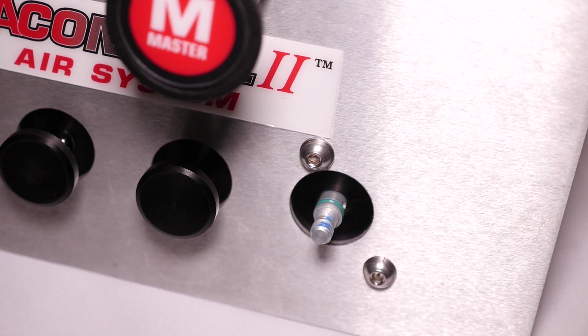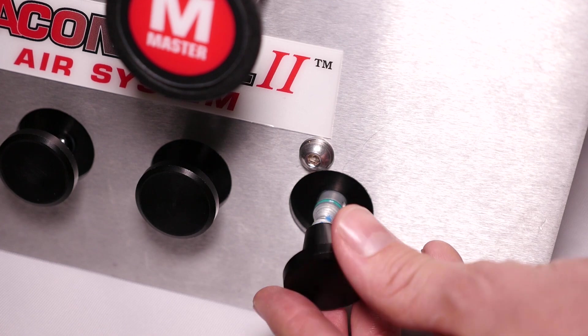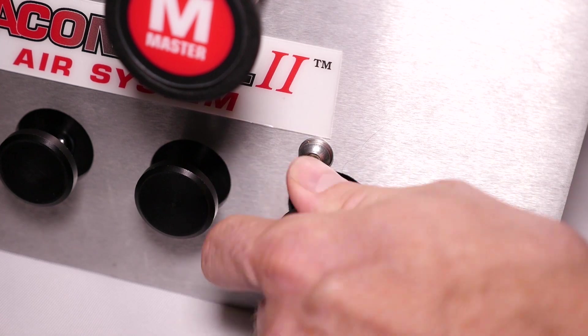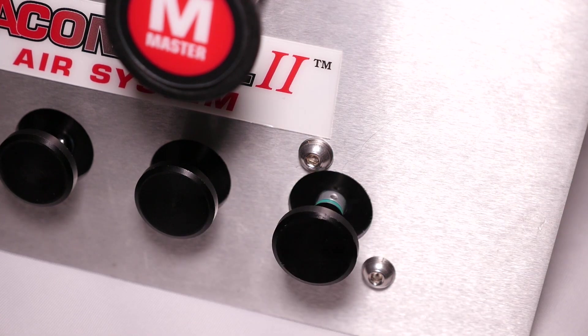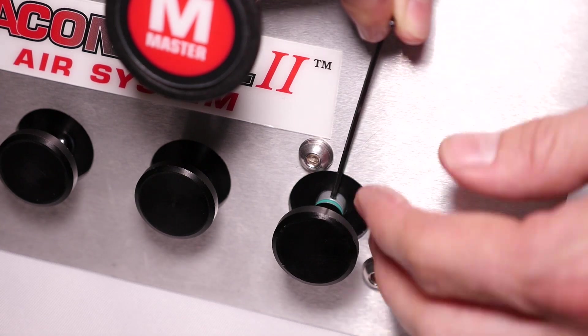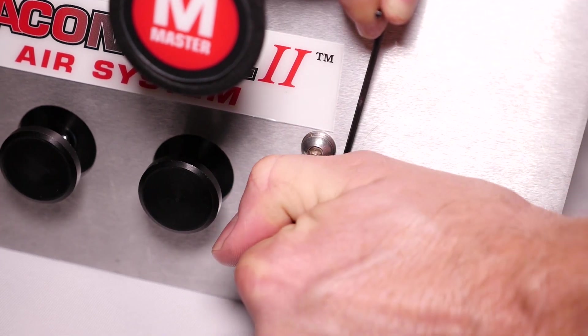You will take your knob and thread it onto the spool. Then you will take your hex wrench, put it back through the hole, and hand tighten.